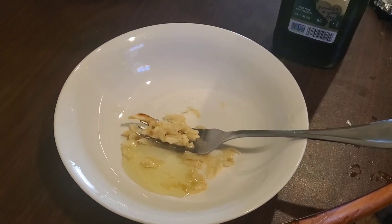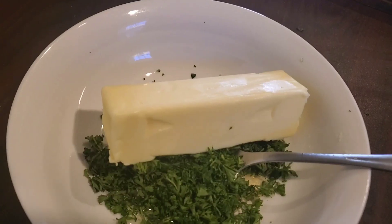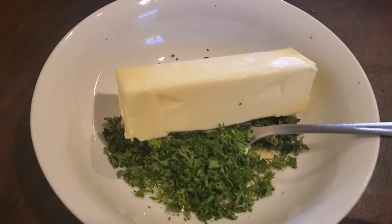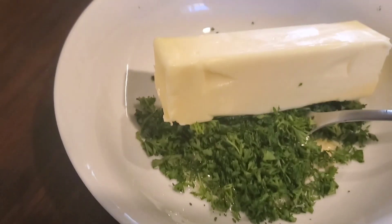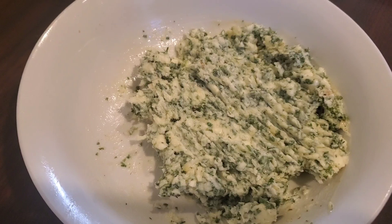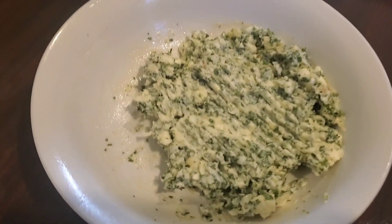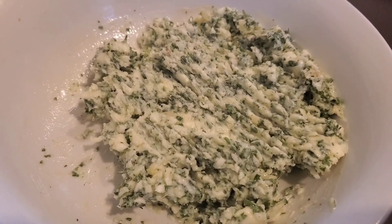I've added just a little bit of avocado oil, I've added in my parsley, I've added in my stick of butter, and I'm just gonna mix all of this together. You can see the consistency of the mix so you can spread it onto the bread.